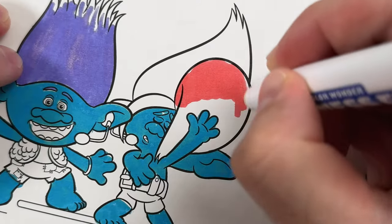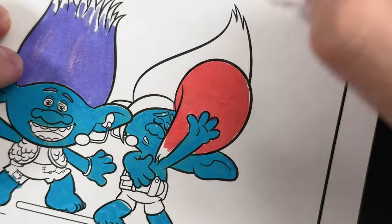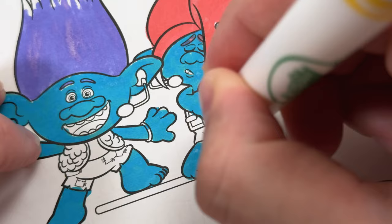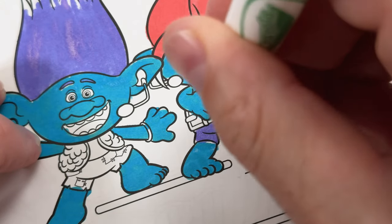Next is Floyd's hair — let's go ahead and color his hair red. And you know we had to give Floyd some of those frosted tips too. Now Floyd's clothes are normally a blackish gray color, but we don't have that so they're going to be purple.